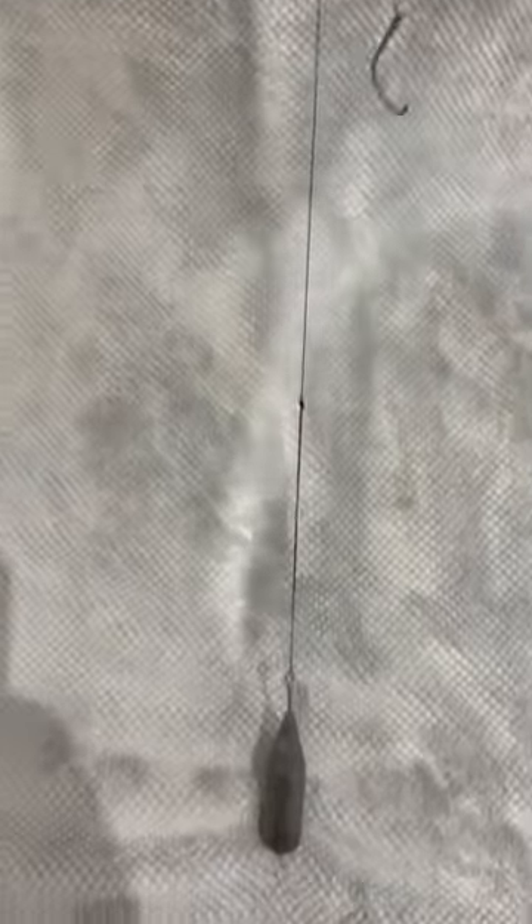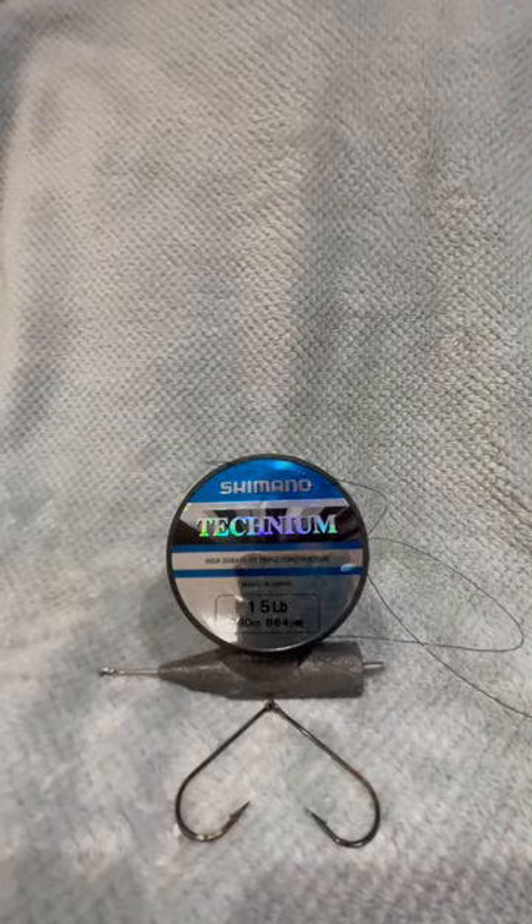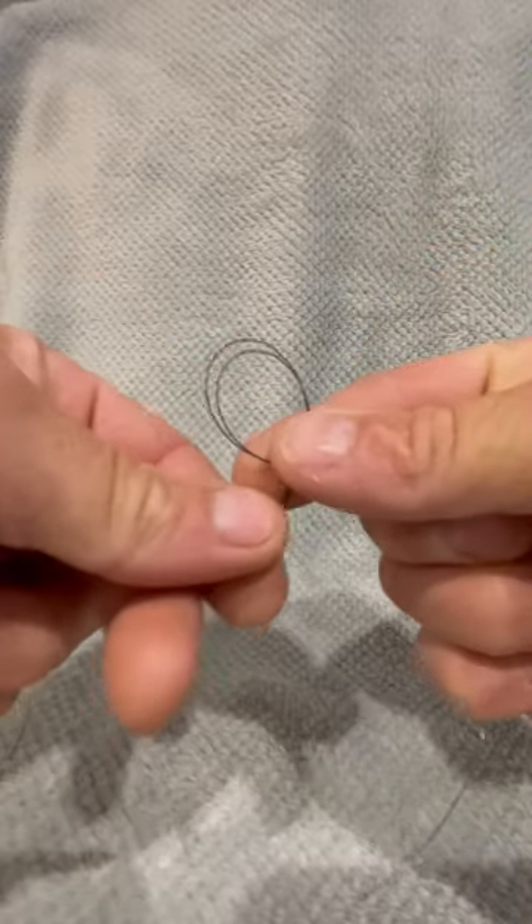Today we're going to make a rig with just line, a couple of hooks and a weight. This is a great rig if you're stuck on a rock mark and you run out of rigs or you keep losing rigs left, right and centre. So let's get started.